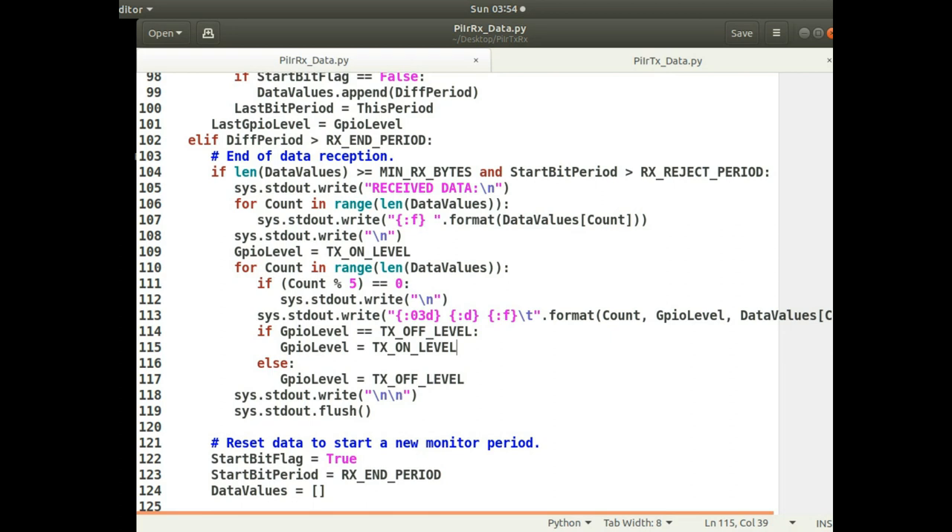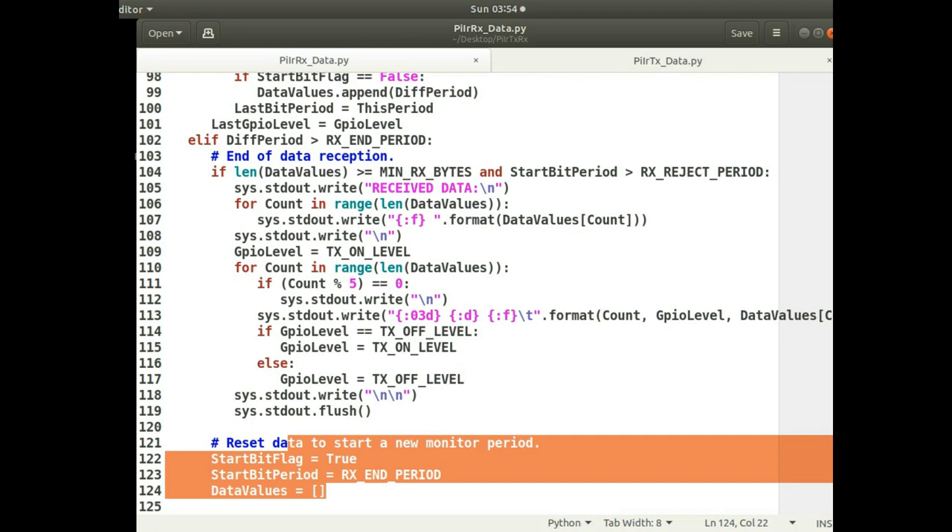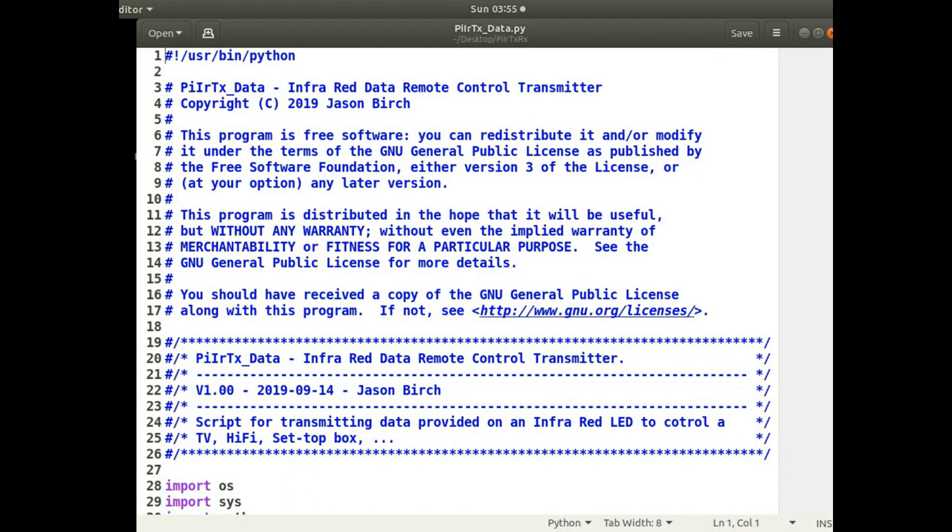That makes comparison a lot easier. After it's recorded the data and is about to go into the new data, it resets the data values back to zero so that it can record the next level, the next event.